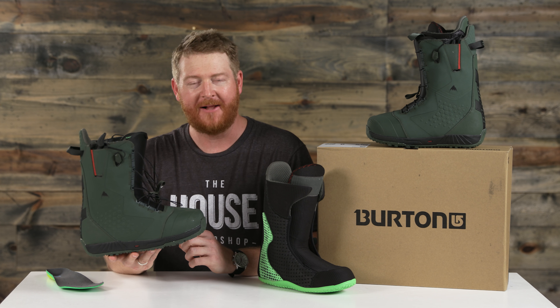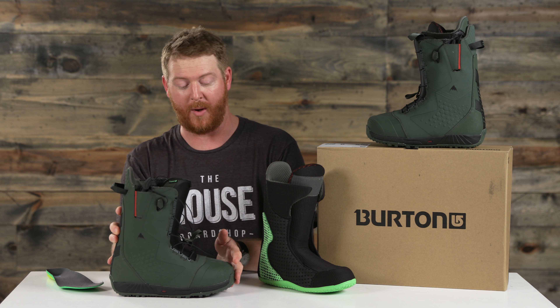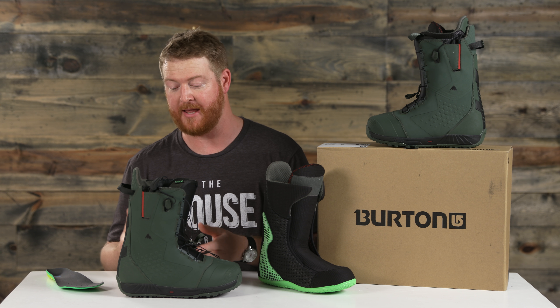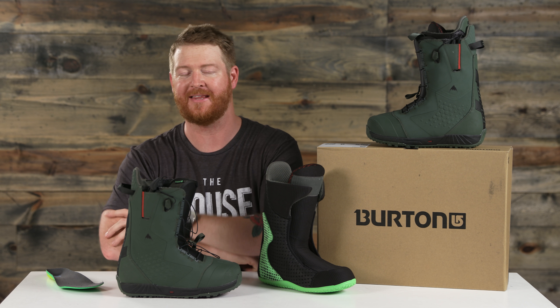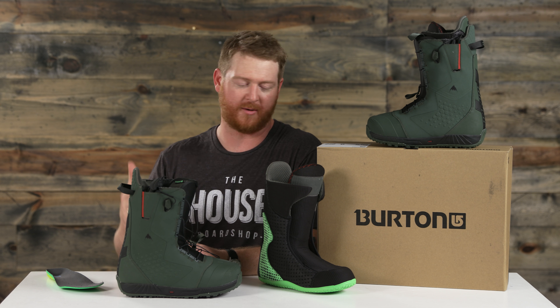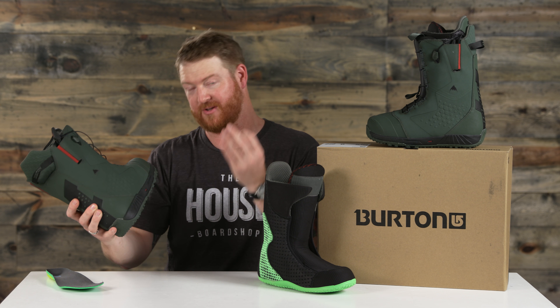They'll want a supportive boot that's literally stiffer than your average boot — a 7 on the 1-to-10 flex rating scale. They have shrinkage footprint reduction technology as well, so if you have a size 11 boot, the imprint on the snow is going to be a full size smaller at a 10, so it'll be less likely to get toe and heel drag, which is a really nice touch.